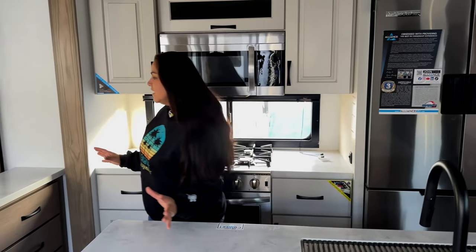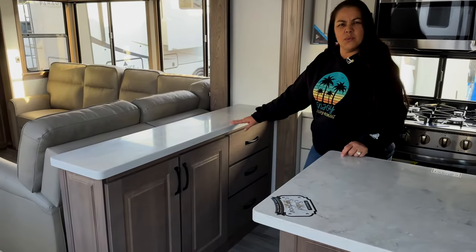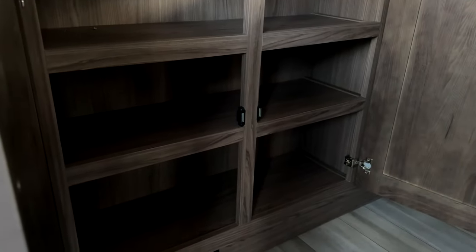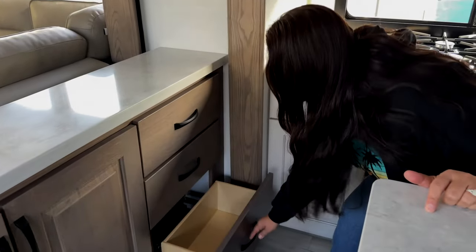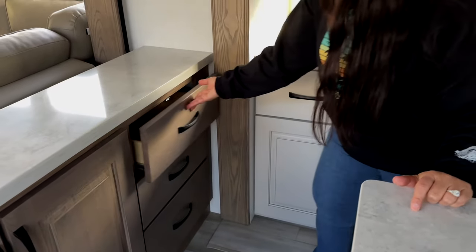A new little feature that we see here is another little island — we'll call it an island, a bar. They have storage down below — look at all them shelves. I like that. It's all finished, it looks really nice. And then you have three drawers — little shorty drawers, but obviously the island's not too wide, so that makes perfect sense. There's a lot of storage in this kitchen, considering it's on opposing slides.